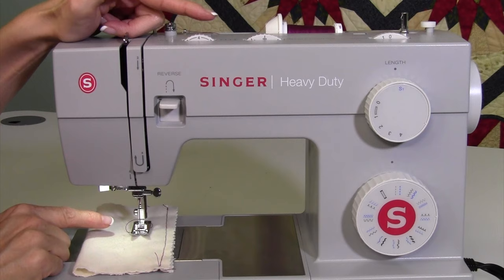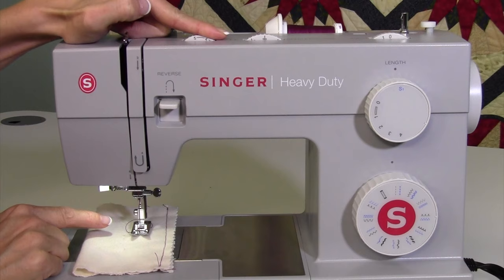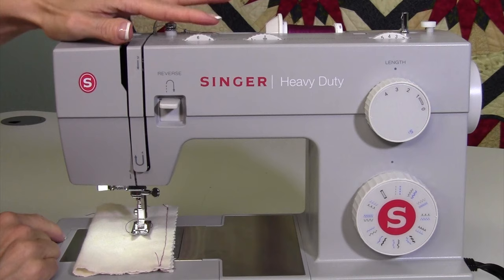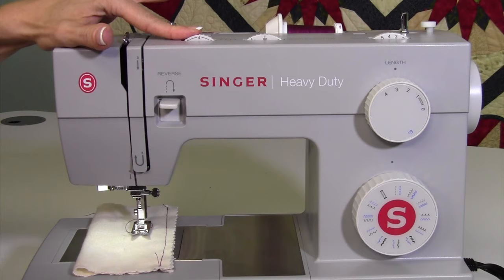This last one says tension — this is where everybody gets too excited. Right between three, four, and five there's a line. Four is normal. If little fingers at your house have come over and turned your dials and you're wondering what everything should be left at, just turn it back to four. It can be turned, no problem, but just leave it at four.